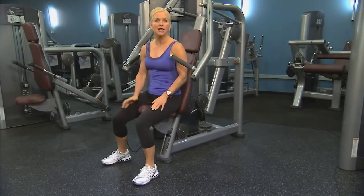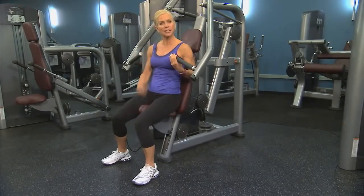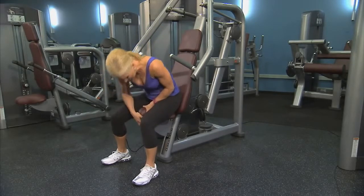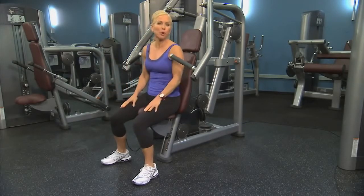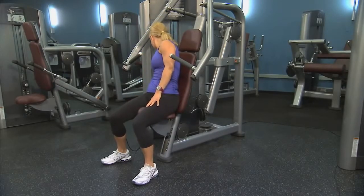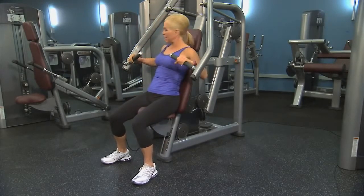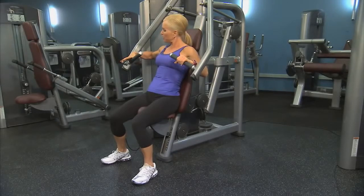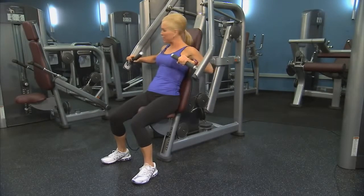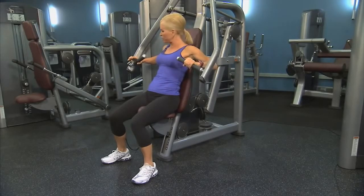To begin this exercise, start by adjusting the seat so the handles are at mid-chest. Use the lever, then choose the appropriate resistance by moving the pin in the weight stack. Grip the handles and find the adjustable lever. Pull it in and adjust to find your starting range of motion that feels comfortable for you.